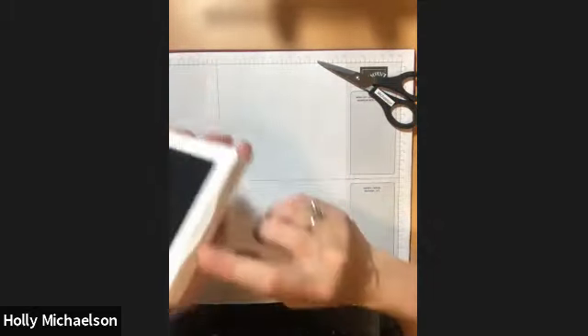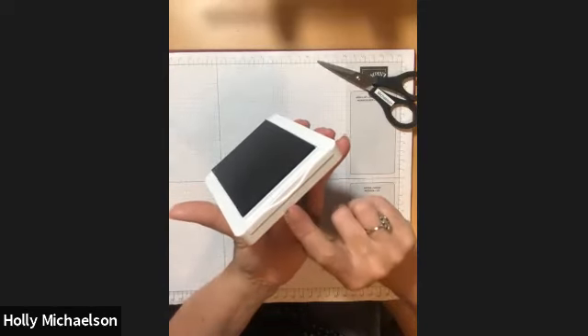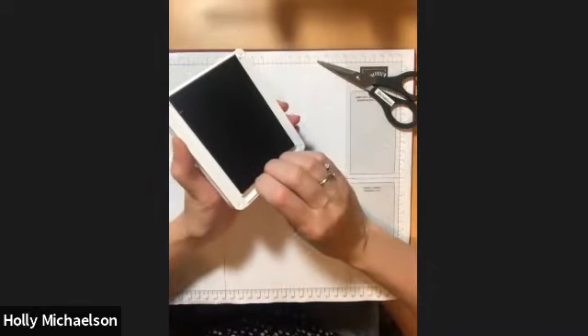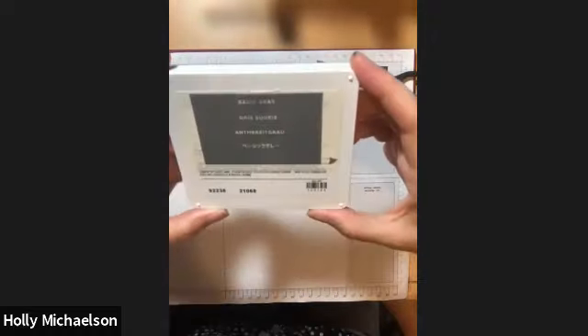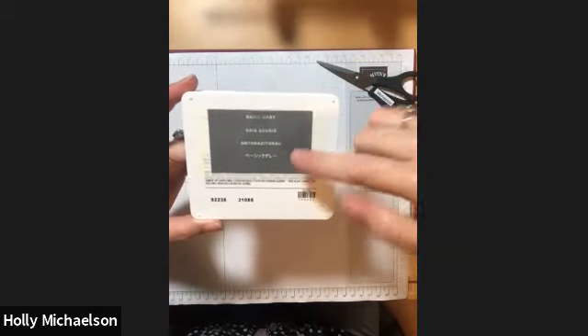We're also going to apply a sticker on the front so that when our stamp pads are stored in a caddy we can easily find them. In order to do that, I'm going to close up this pad — fingers in the groove, pull straight forward, flip, and snap. On the back you can see that the ink pad comes with five different stickers.